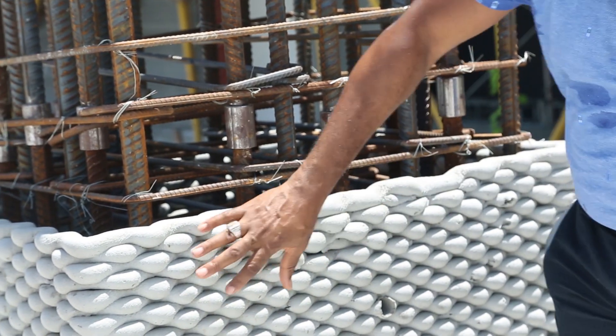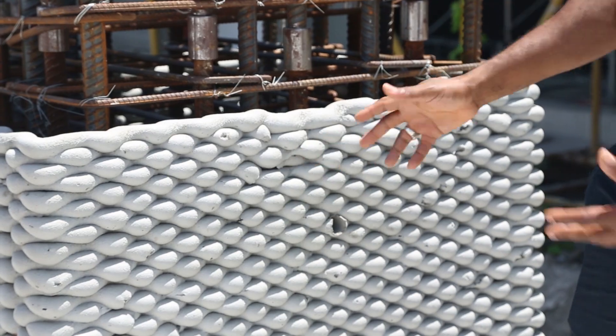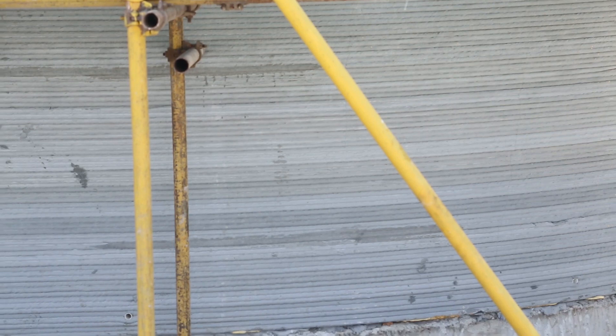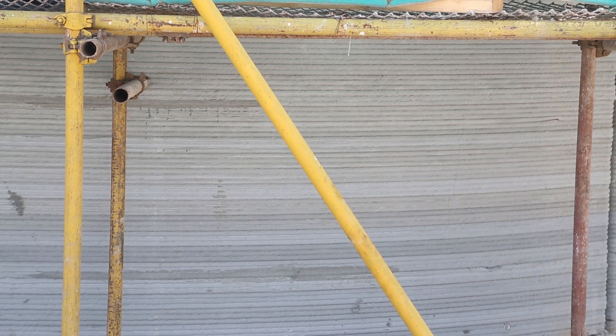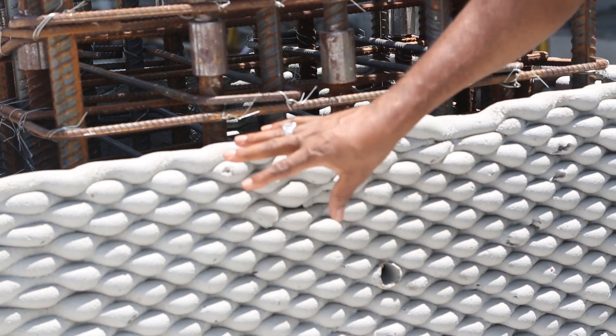You don't have to remove this formwork either — it just becomes part of the structure. You can see it has a decorative pattern, which gives you the look and feel. In fact, this is our latest technology in design for patterns. Right behind me, this is our latest example.